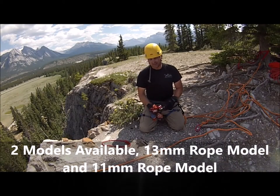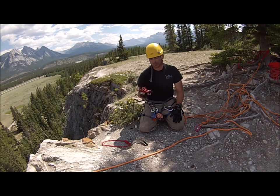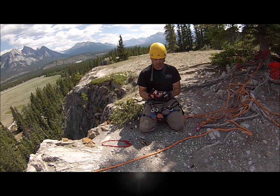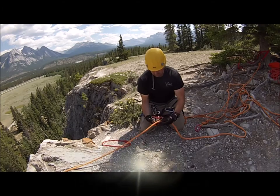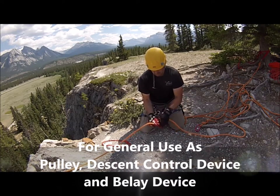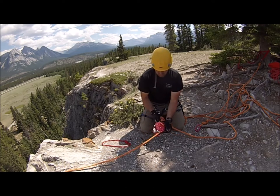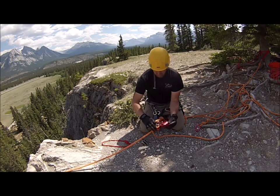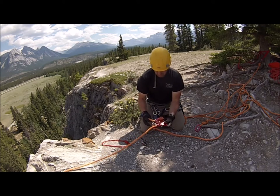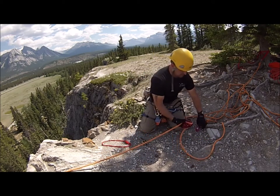We are going to go over using the NPD — setting it up in the lowering operation, then changing it over to a raising operation. So you flip it over, expose the back, the load line in. Attach it to the anchor.